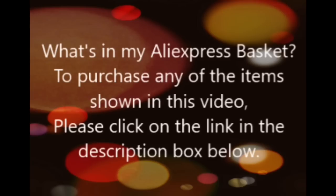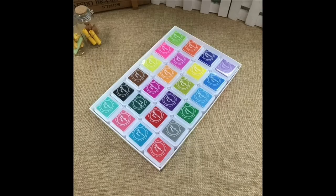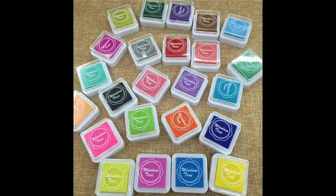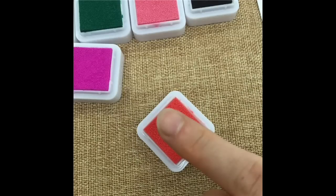Hi everyone and thanks for watching today's episode of 'What's in my AliExpress Basket.' Today we have ink pads and stamp sets, lots and lots of yumminess. This first set are 24 colour ink pads for £3.61 and they're little almost dot inks. They're great if you just want to have lots of colours in your stash without spending an absolute fortune. They're quite bright colours, a real mixture of really beautiful bright colours.